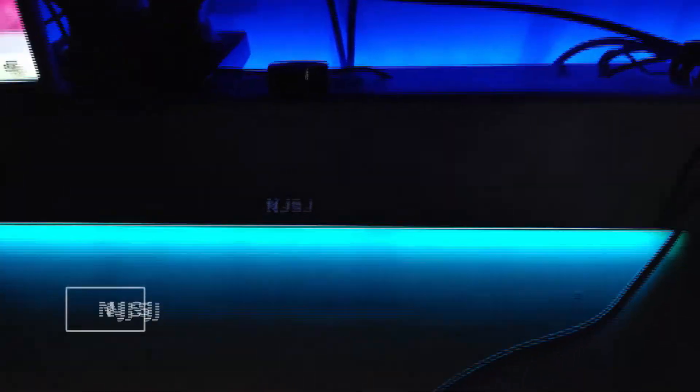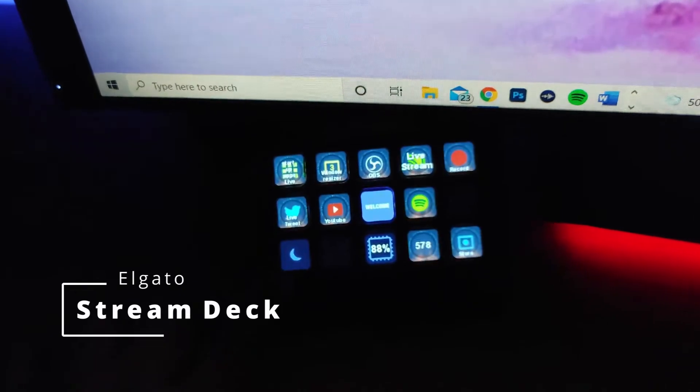This right here is a sound bar that I picked up from Amazon — it's an NJSJ and it is pretty loud. I have my Stream Deck that right now is on the screensaver, but if you just tap it you can see everything I have set up. It is real handy — if you don't have one, you absolutely need one.